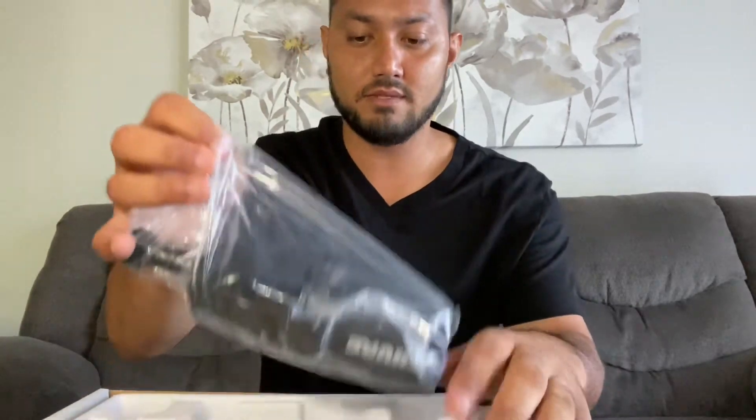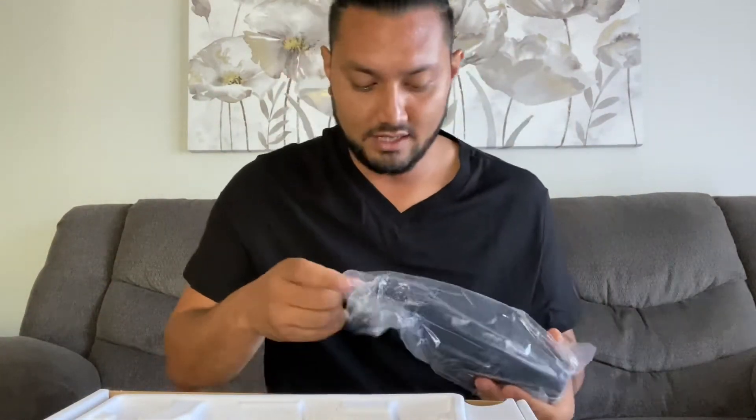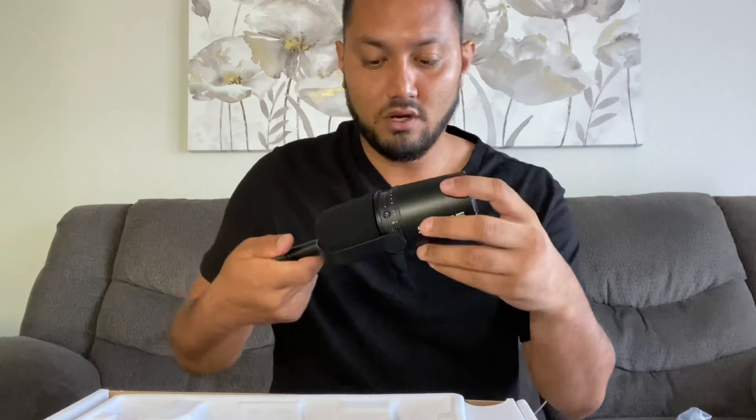When you first open the box, it comes with the microphone itself — it's in this plastic. This is really nice. Cool thing about this is you can actually put it on a tripod here.